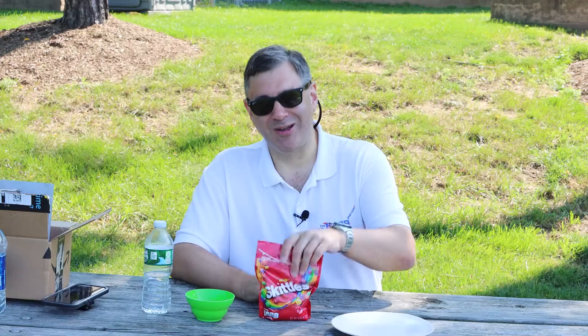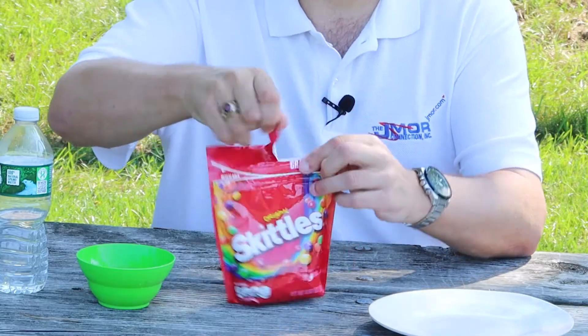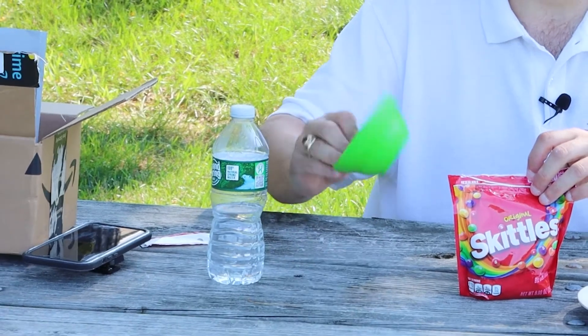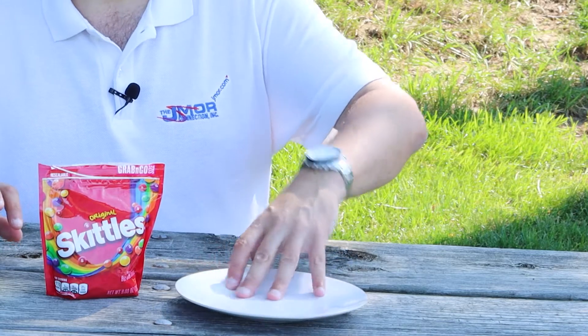So who doesn't like Skittles? We're going to go ahead and open our pack of Skittles. We have some water, a little plastic ramekin or little dish, and then we have a little low plate.